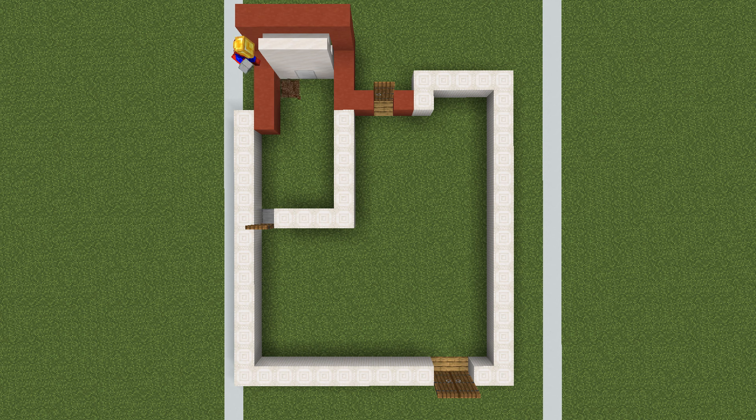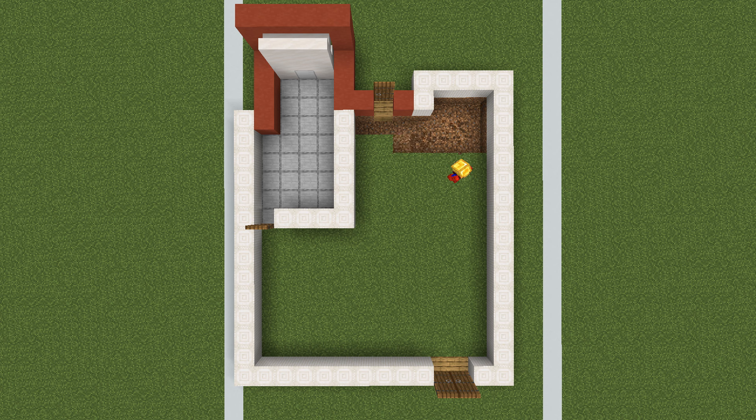Remove all of the empty space inside the garage and replace all of the grass with smooth stone. Then replace all of the grass inside the rest of the house with oak planks.